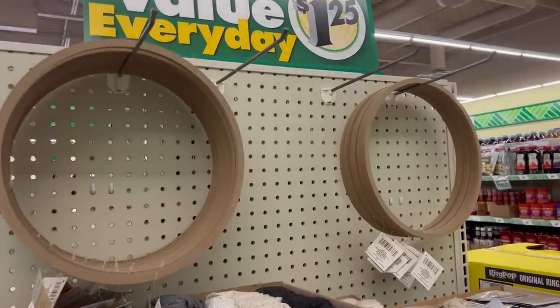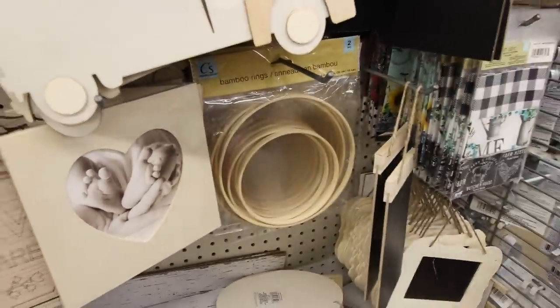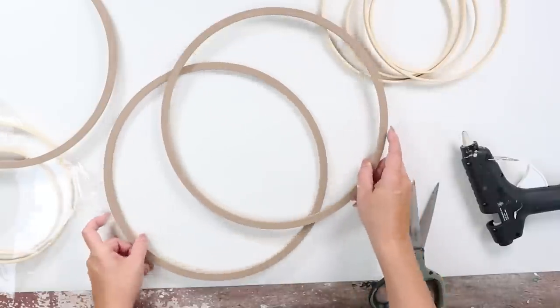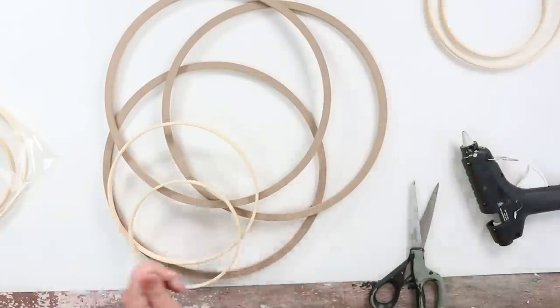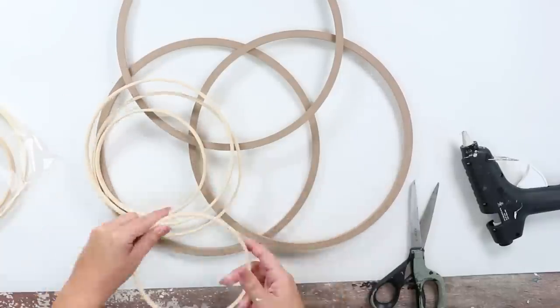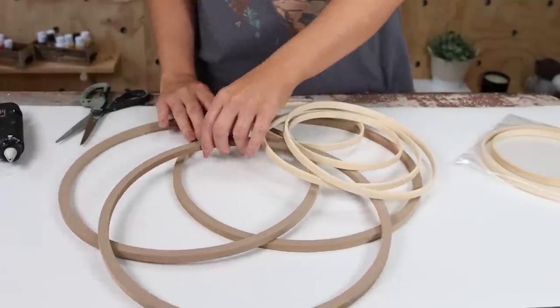If you walk down the crafter square section, you're probably going to see all of these fun new rings they have — I'd never seen these before. They also have a two-pack of bamboo rings. I had an idea to make a wall art piece using three of the larger ones and two packs of the smaller bamboo rings to create a sculptural wall piece. Start with the larger rings, moving them around and positioning them until you're happy — don't glue anything down yet. Add the smaller rings as well. One of my tips when creating a wall art piece is to take a picture on your phone and step back to look at it — it gives you a better perspective.